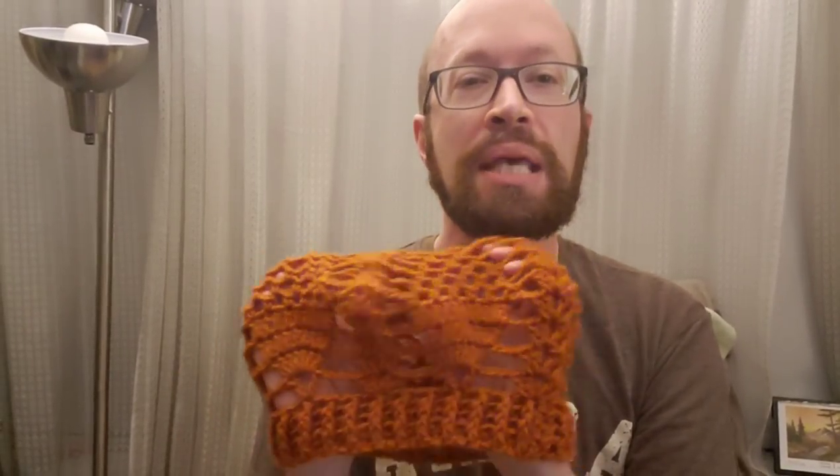Perfect for this time of year if you want to wear a hat but not something designed for the winter months. You could make it up in a cotton yarn, a cotton blend — this is actually acrylic but I think it worked out just fine. I wanted to give a very special thank you to Maya who was the model for the intro pictures, the thumbnail for this video. Thank you Maya, I appreciate it very much.